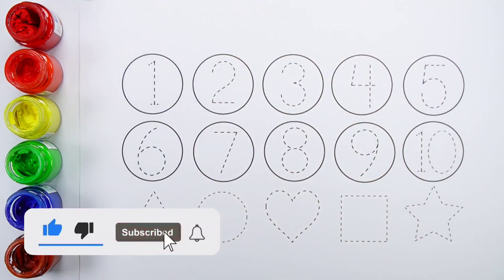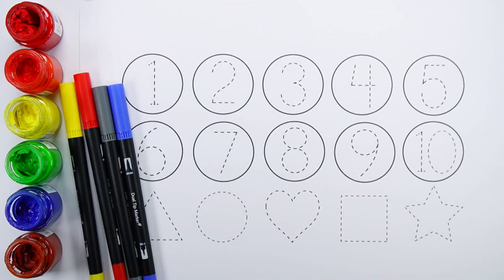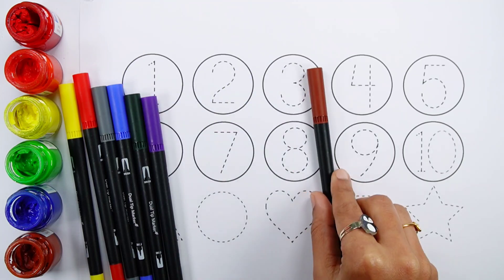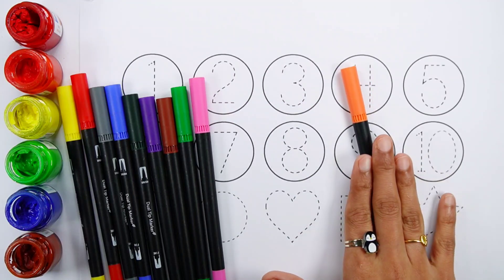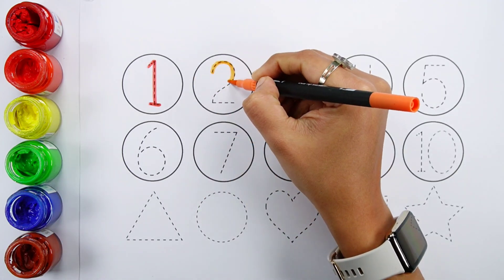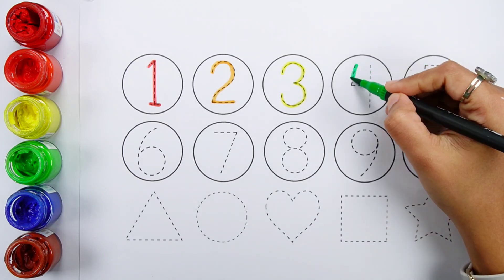Colors: yellow, red, gray, blue, dark green, violet, brown, light green, pink, orange.